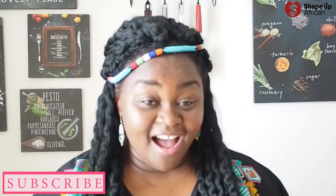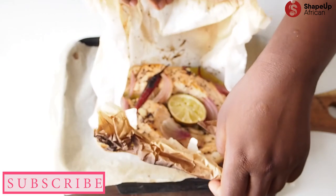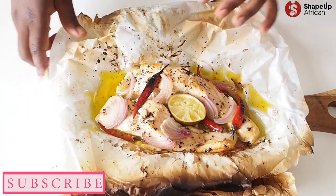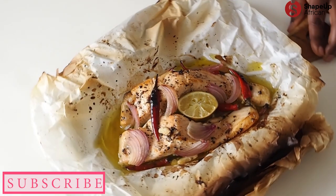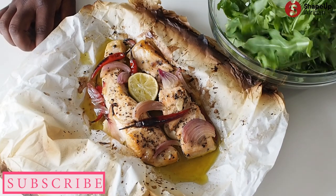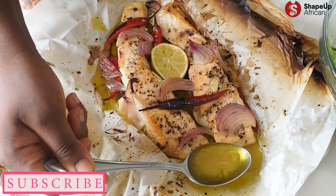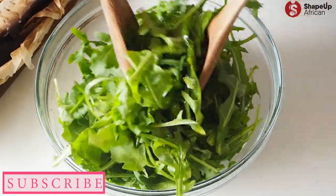Our salmon en papillote is ready! I'm going to show you what it looks like on the inside. The aroma is really to die for — look at this! Oh my goodness, this looks absolutely delicious and smells absolutely amazing. See all of that juice all around there — this is what we're going to use for the dressing. We're going to collect all of that juice for our salad. We'll pour the juice into our salad bowl so that the dressing is already on the salad, and give it a gentle mix.